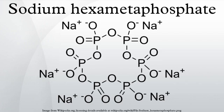Sodium hexametaphosphate is a hexamer of composition 6. Sodium hexametaphosphate is typically a mixture of polymeric metaphosphates, of which the hexamer is one, and is usually the compound referred to by this name. It is more correctly termed sodium polymetaphosphate.